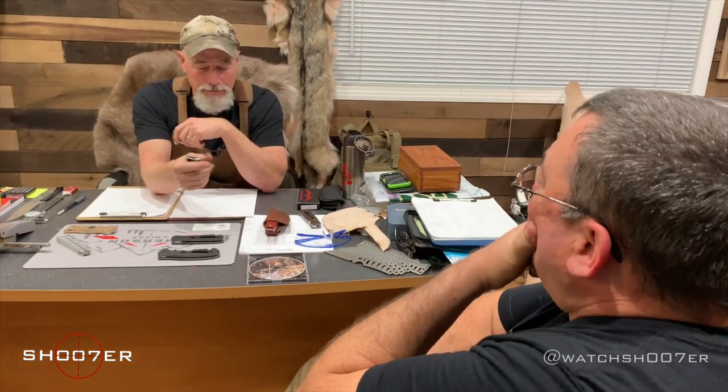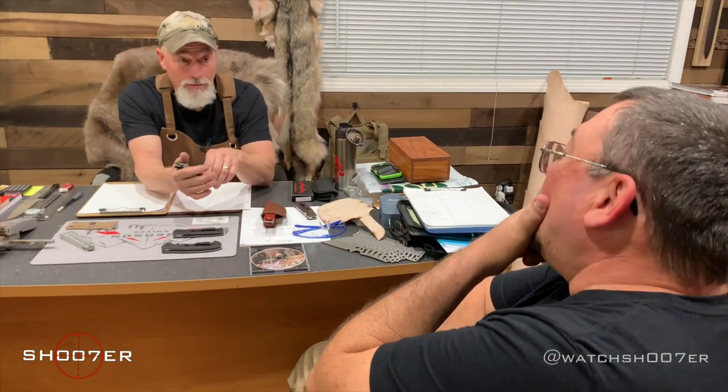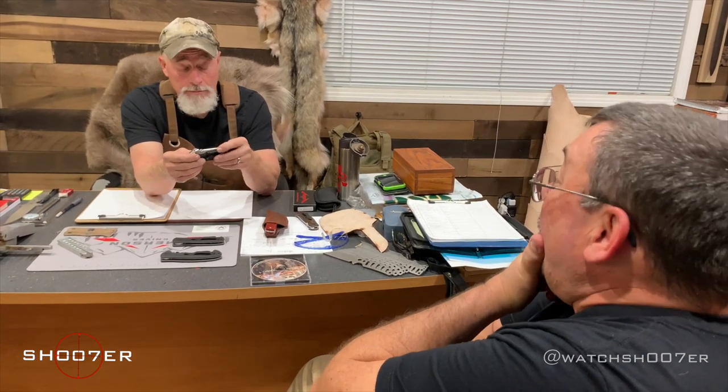Do these come in smaller versions also? They come in bigger versions and smaller versions. Because I don't carry my full-size 1911 — it's just too big — but a compact will go anywhere.